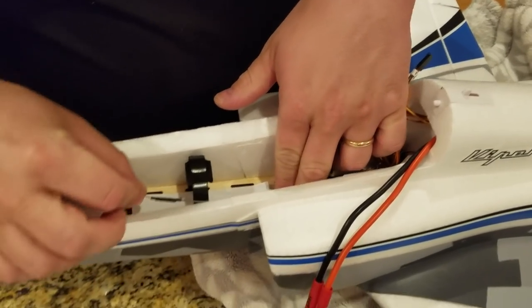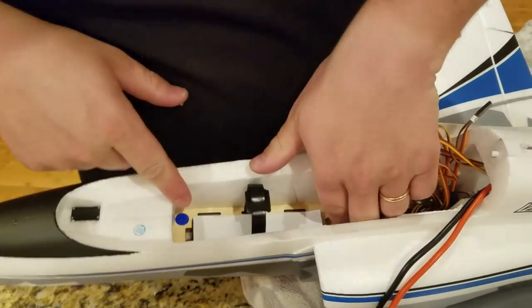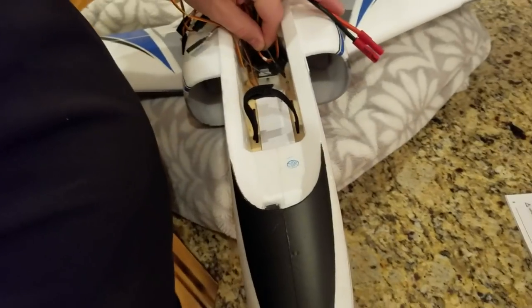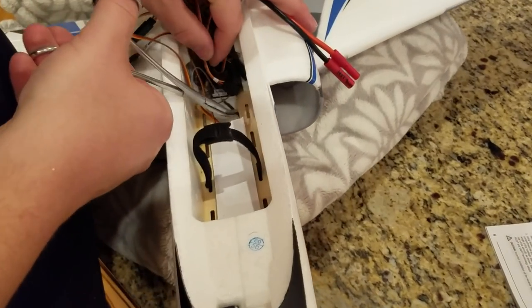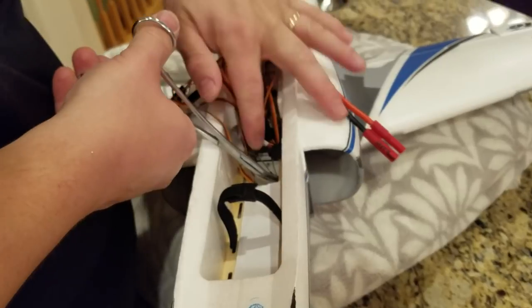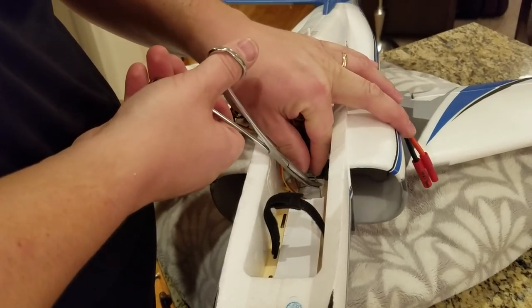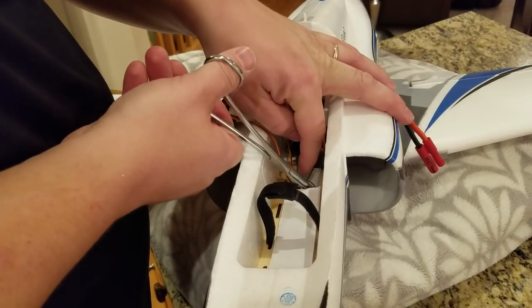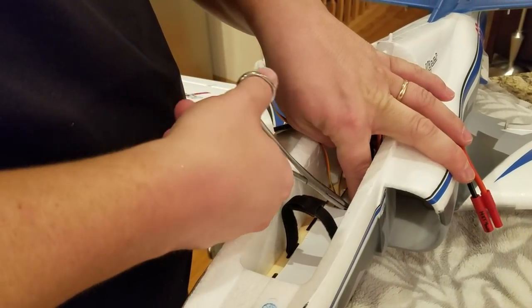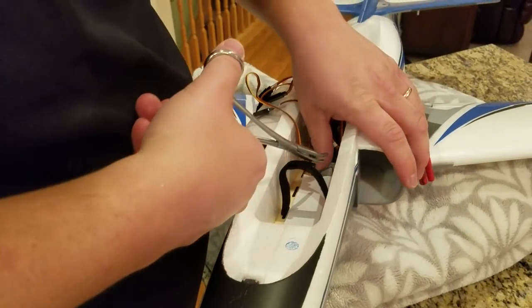I honestly don't know why they don't have this antenna resolved, because they could stick that underneath the wood frame - and that's what I'm going to do. This is super awkward. And this is a bind-and-fly. If you get a plug-and-fly you've got to do all the wiring, but I hate it when I get a bind-and-fly that's got so much halfway-done work, because then I'm stuck doing that part of it.